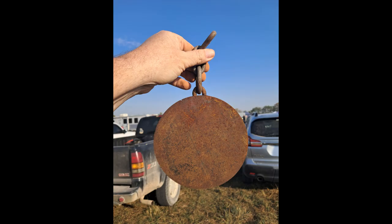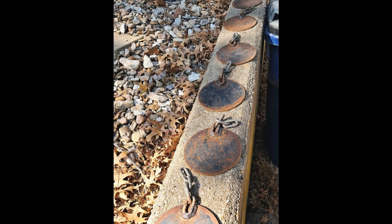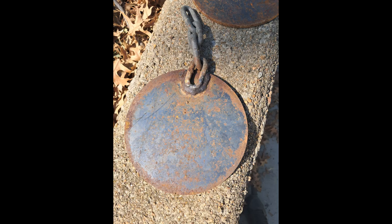I recently found some old rusty steel targets at a junk sale. I made a favorable deal with the seller and took them home. In this video I will show you how I made a target stand for my targets.